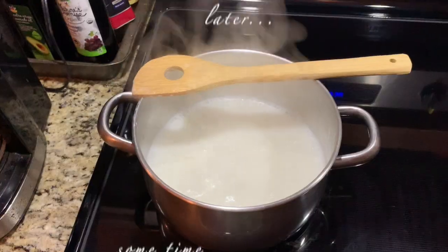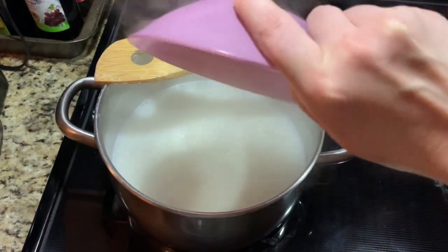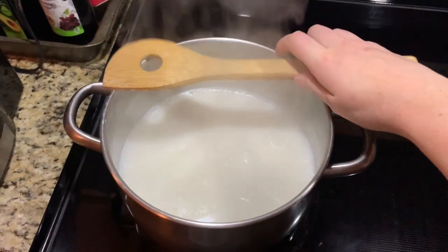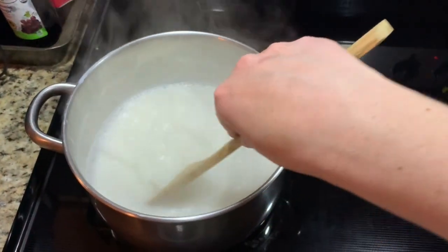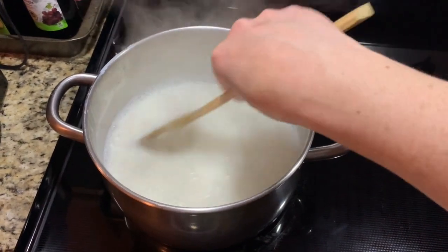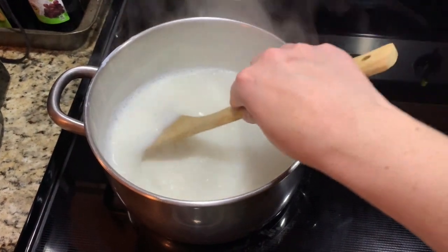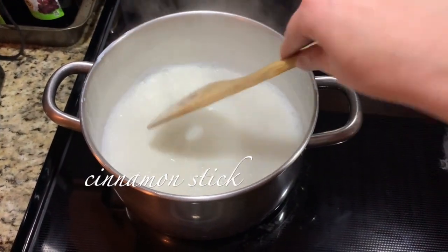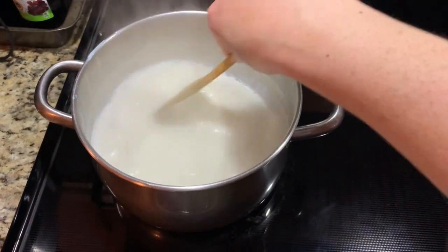Right now I'm just letting this simmer. It is taking a while, so we will be back once it's simmering. We are simmering, so I'm going to add the rice. I already measured it and I'm giving it a good stir. I turned the heat down because I don't want it to boil over. I do have a little cinnamon stick in here just for flavor — I'm cheating again, I'm so sorry.